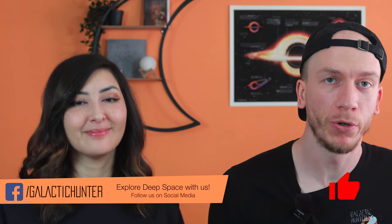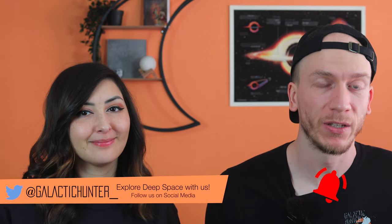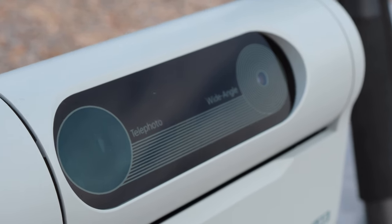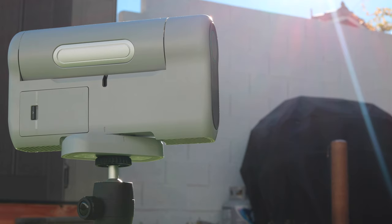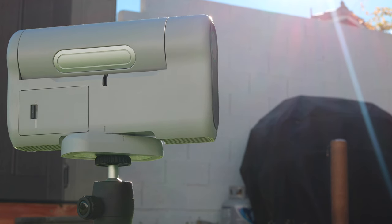The Dwarf 2 is among the most popular smart telescopes currently available, so it was our duty to finally review it. The Dwarf 2 is a very small, lightweight, easy-to-use telescope that's unique by having two lenses instead of one. But can it be useful for astrophotography? The Dwarf 2 is also the most affordable smart telescope out there, but how does it compete in this new age of smart telescopes? In this review, we will try capturing the beauty of space using the Dwarf 2 smart telescope and see what results we can get from it.